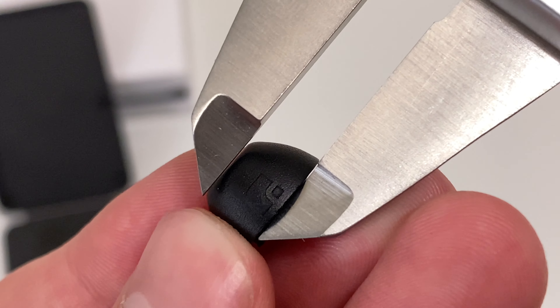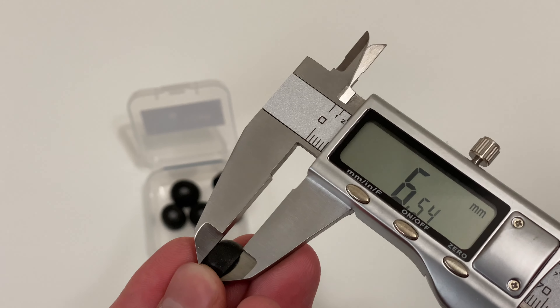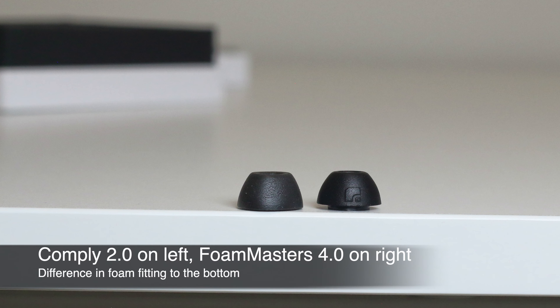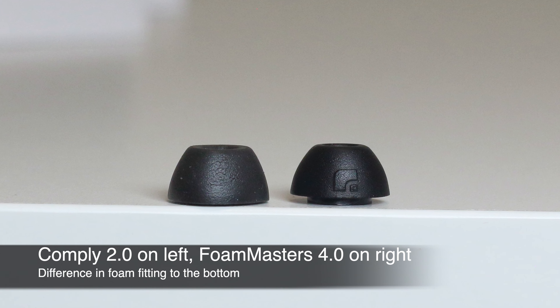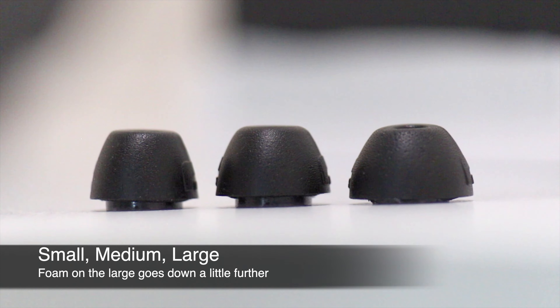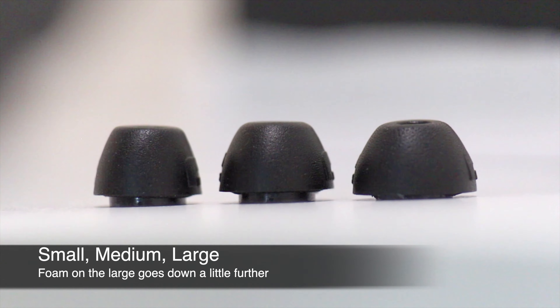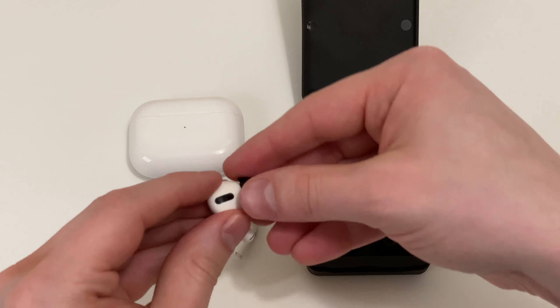I got the multi-pack, which includes one pair each of small, medium, and large. When I measured the sizes between the third and fourth versions, I found very slight changes: less width, more length, and more tallness. This is very close to what I've seen with Comply ear tips. However, one difference is that Comply's foam reaches all the way over the plastic core, whereas Foam Masters' small and medium sizes stop a little short — though in the grand scheme of things, I don't think this difference matters much.